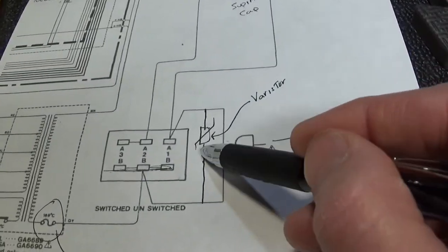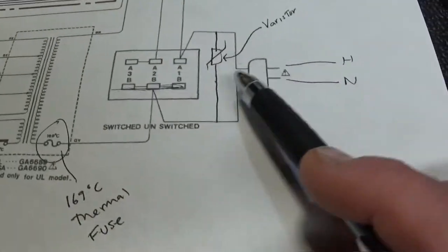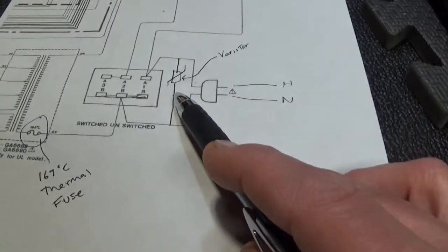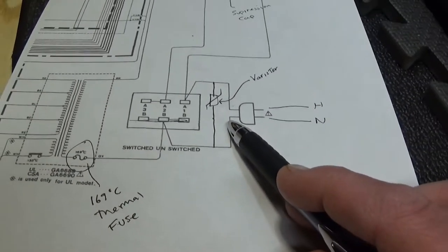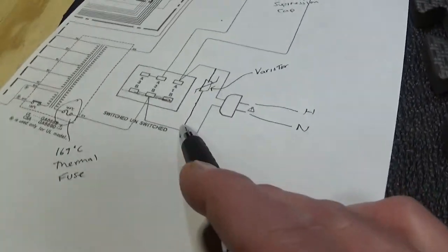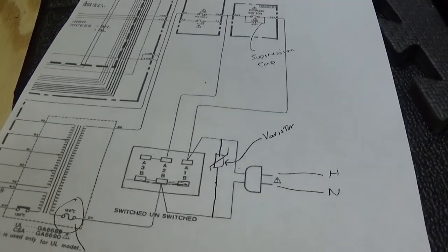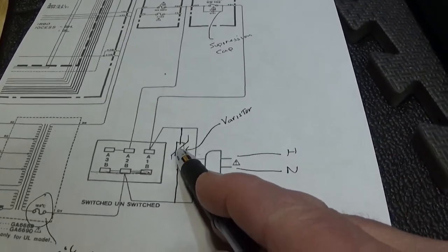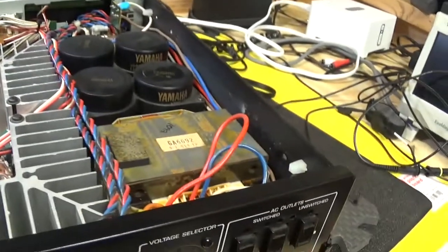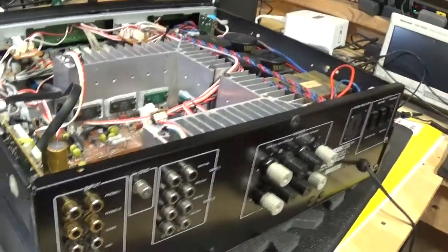I'm cutting the varistor out because I plug my equipment into surge protectors anyway — I never plug directly into the wall. I always use quality surge protectors that are new and have brand-new varistors working as they should. This one is old and I don't know how many times it's cycled, so it's really not needed as long as you're plugging into a surge protector.